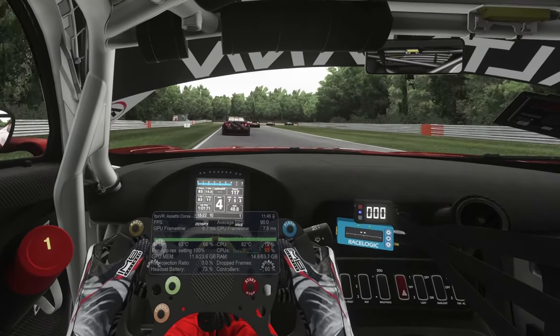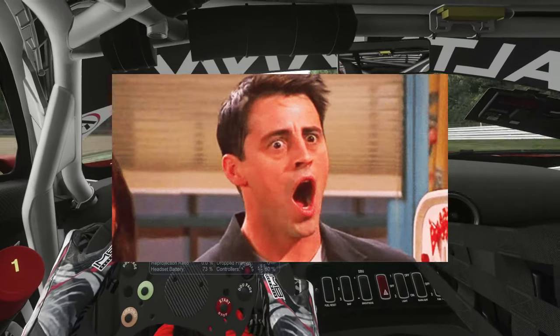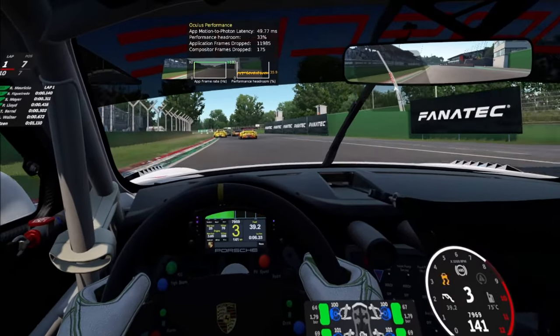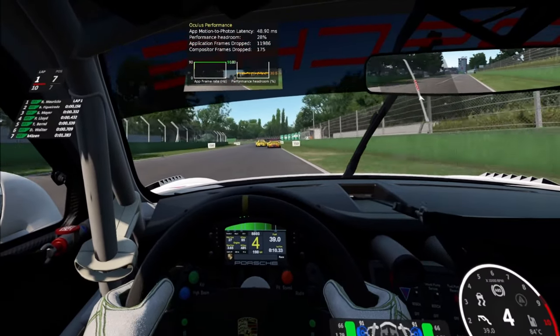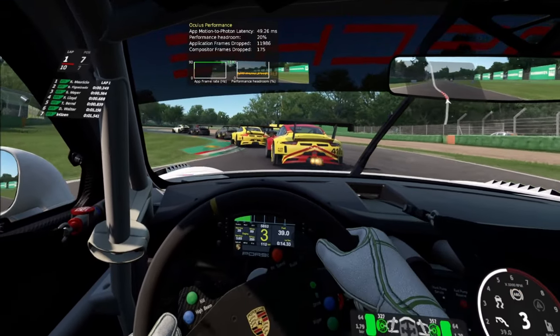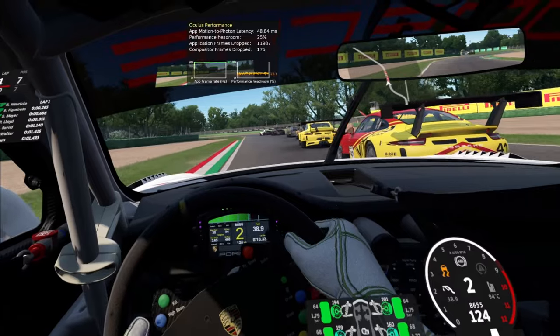Next is the image quality, and this blew me away. The quality of the Quest 3's pancake lenses is just incredible — it's a huge, noticeable difference compared to my Valve Index. It's super clear and crisp, and in fact this brings me on to the last good thing about the Quest 3, which also blew me away.